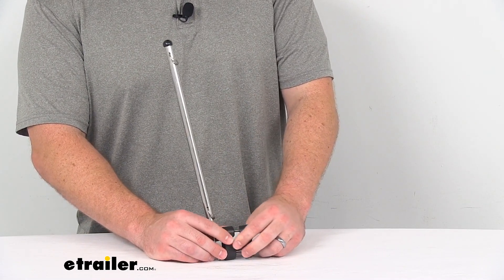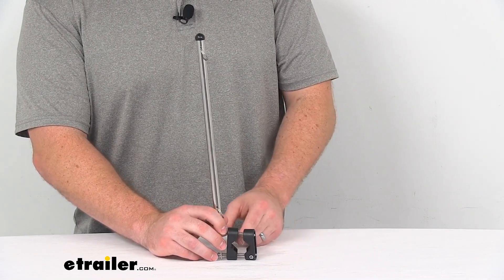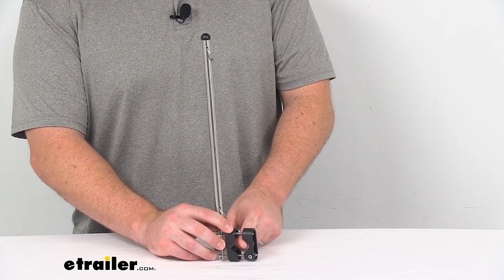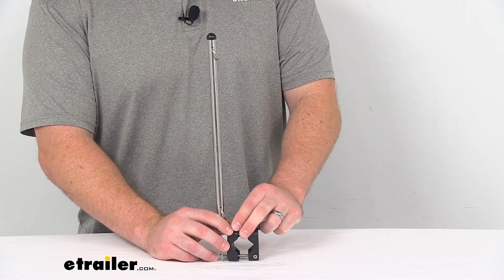The durable nylon mounting brackets here will clamp onto your boat's rail. This will work with round rails from seven-eighths of an inch all the way up to one and one-quarter of an inch in diameter.